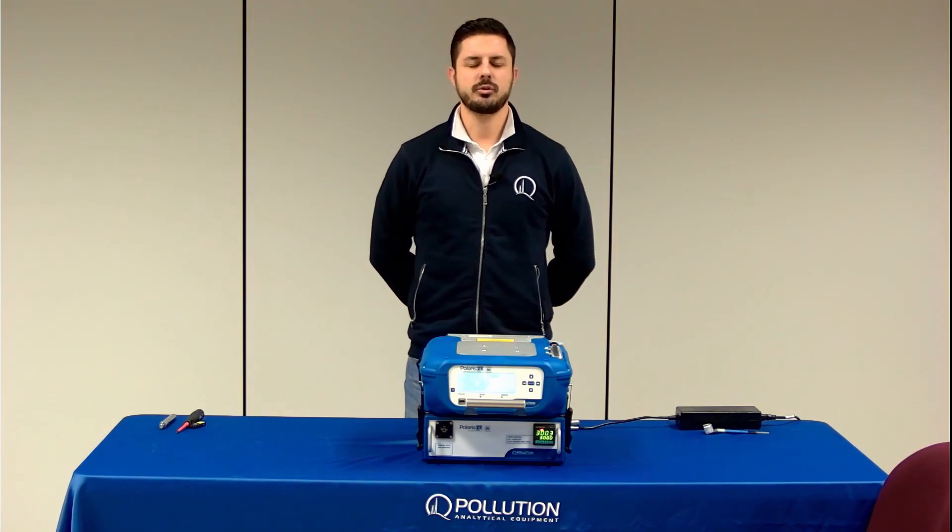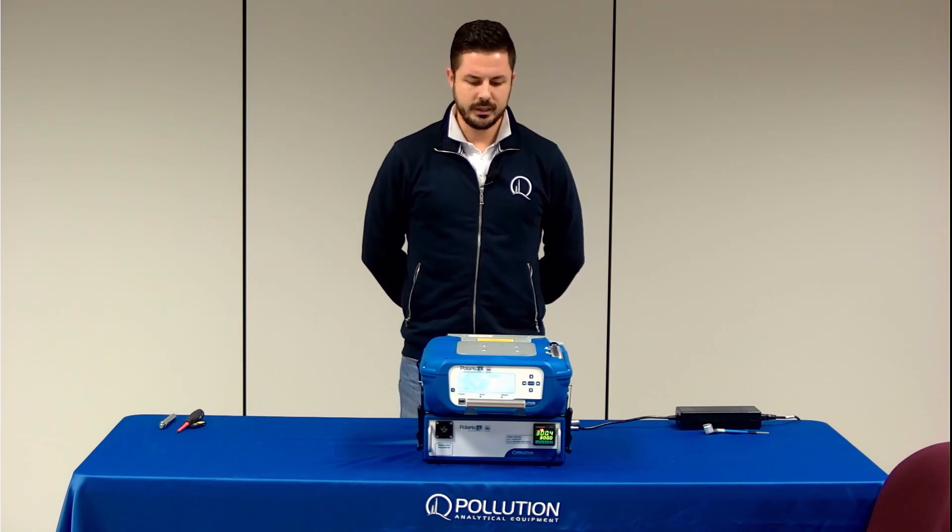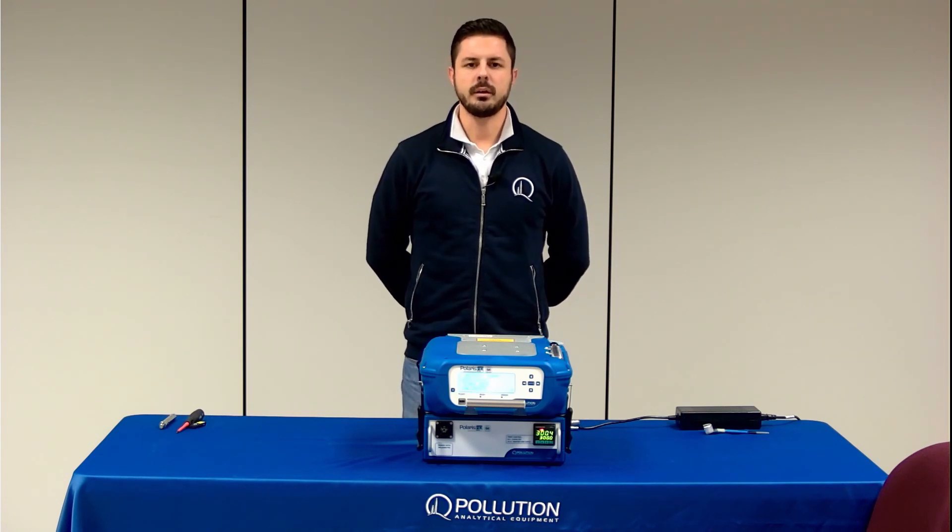Hi and welcome to this Polaris FID tutorial video. In this video I'll show you how to calibrate the analyzer through the docking station.